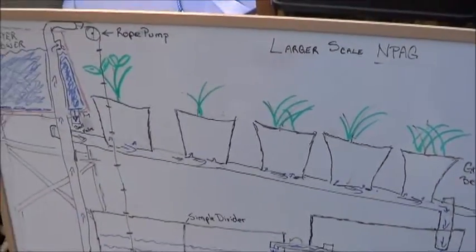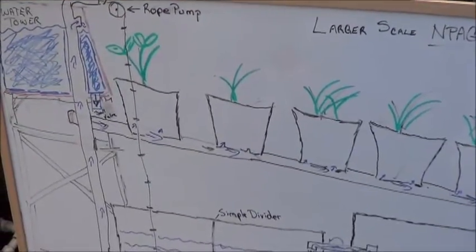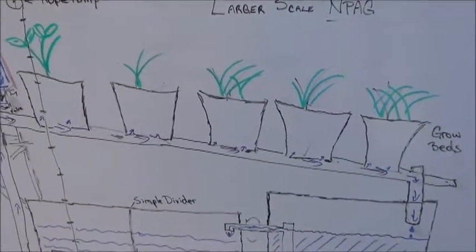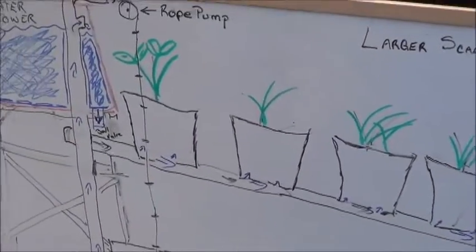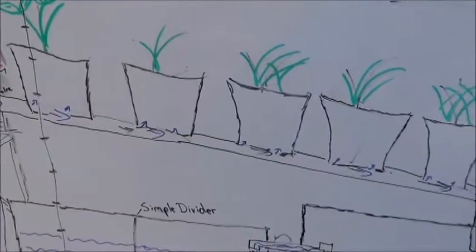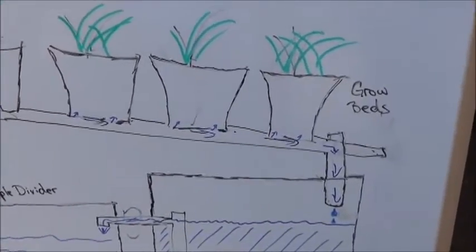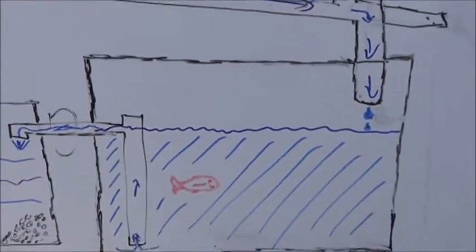My suggestion for this would be a variation of dirty aquaponics. I know it's not true aquaponics, but soil is going to act as a sponge. Through capillary wicking action it's going to draw that moisture up and keep your plants nice and happy, even with the slow flow from your water tower. As that water passes all your plants, it's eventually going to get to the end where it straight drains down into your fish tank.